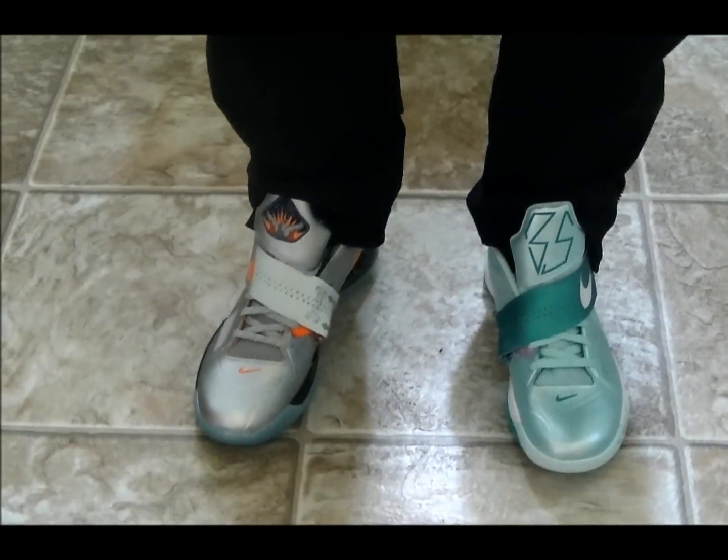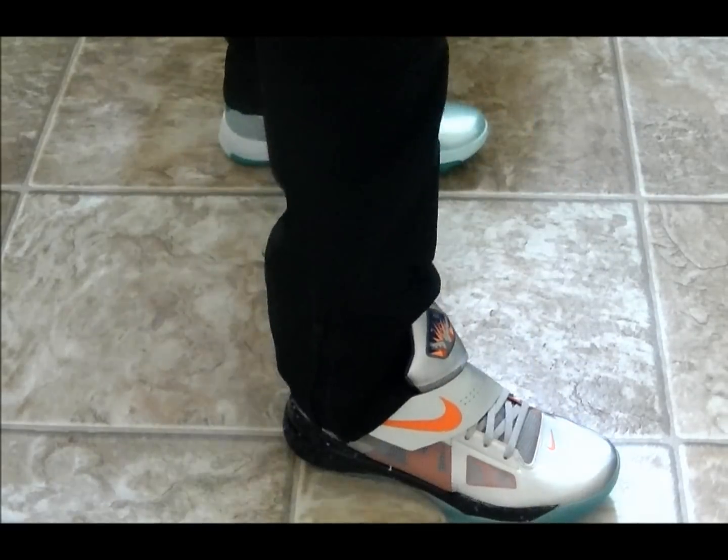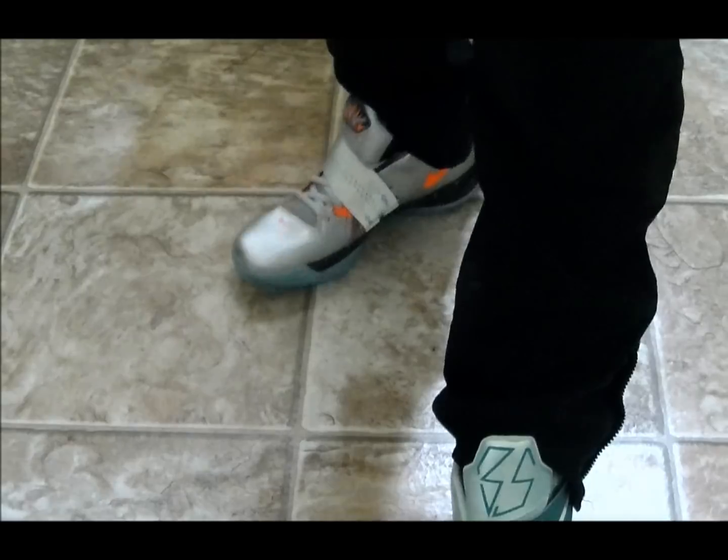Here we go — here we are with the KD4 All-Star, and here we are with the KD4 Easter.